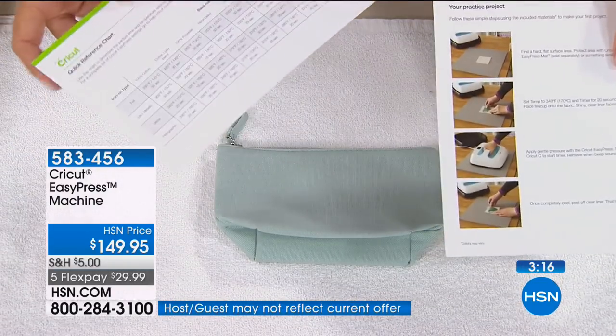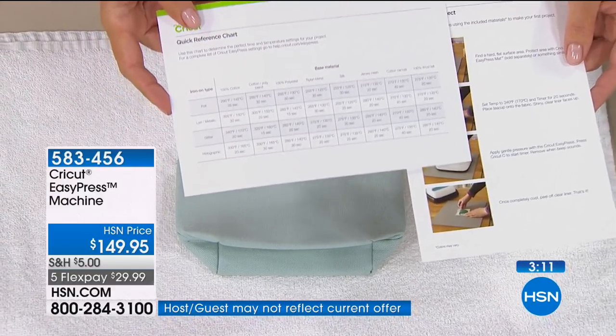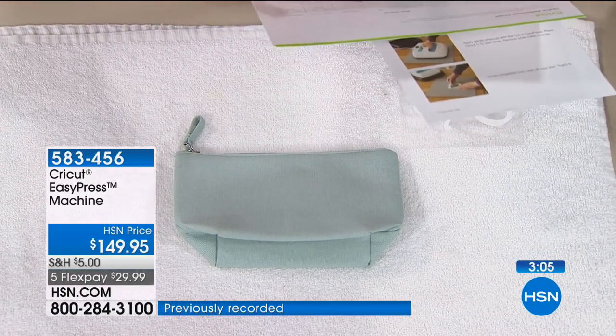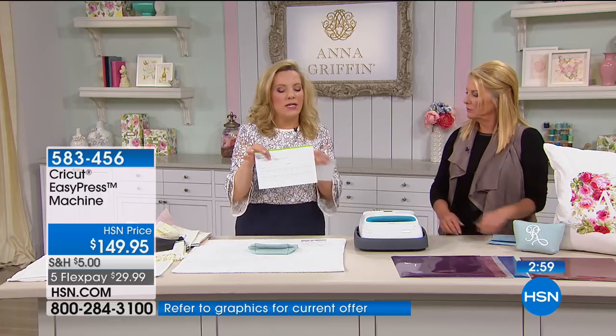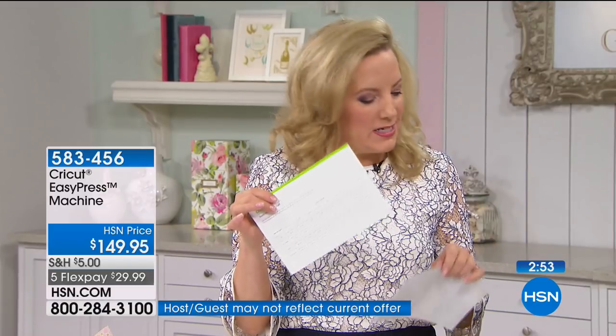Here we have it with all the instructions and the timing for whatever type of material you're using. 100% cotton poly blend, silk, jersey, canvas, even wool felt. If you're working on t-shirts, you're at 305 degrees for 30 seconds — that's super easy to remember.